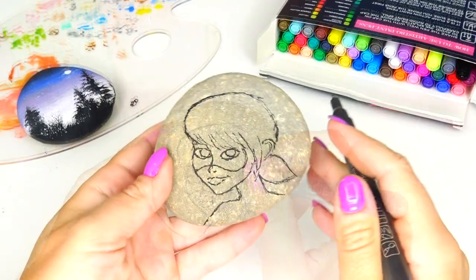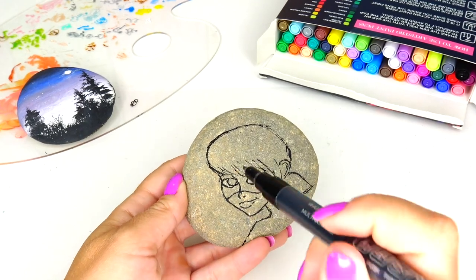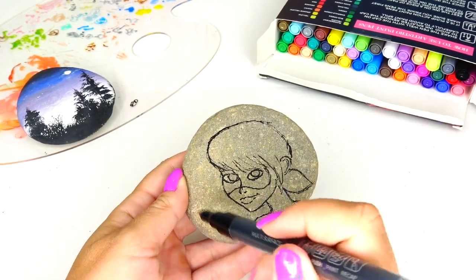The sketch is finished. Since I have space right here, I am considering adding her hand holding her Miraculous yo-yo.